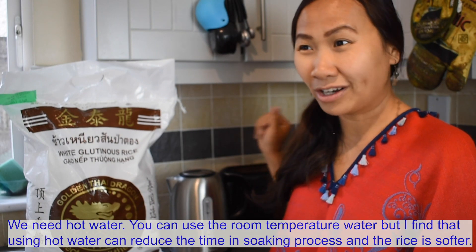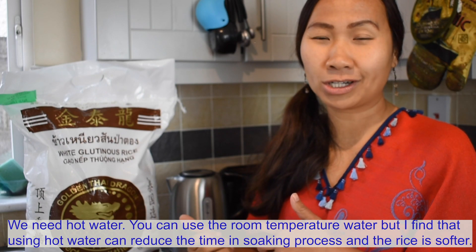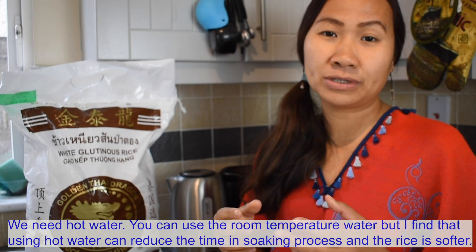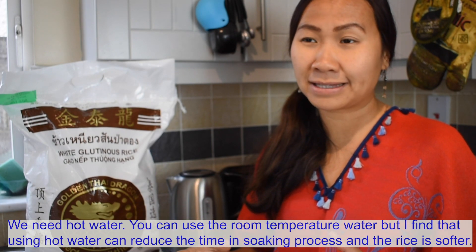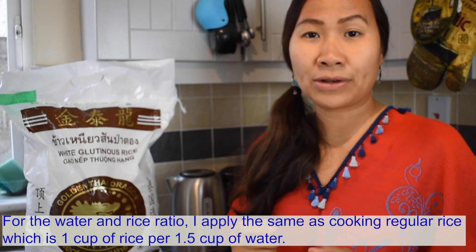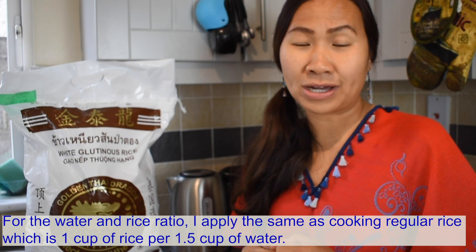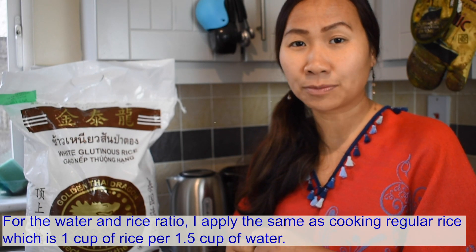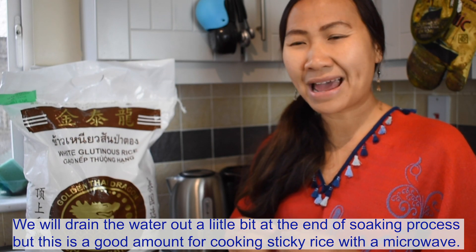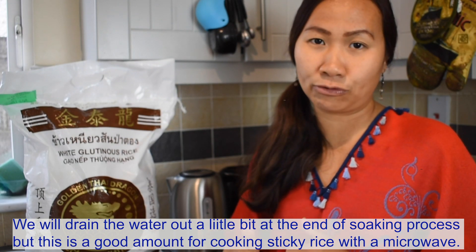Then we need hot water. You can use room temperature water, but I find that using hot water can reduce the time in the soaking process and the rice comes out softer. For the water and rice ratio, I apply the same as cooking regular rice, which is 1 cup of rice per 1.5 cups of water. We will drain it out a little bit at the end, but this is a good amount for cooking sticky rice with the microwave.